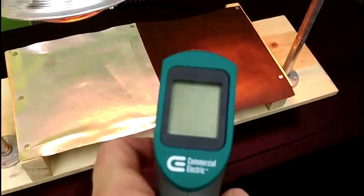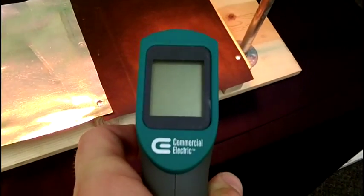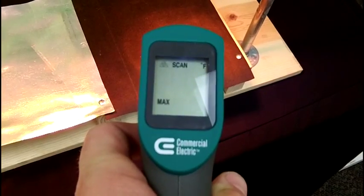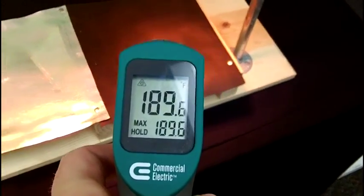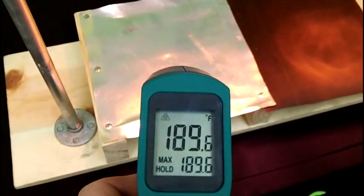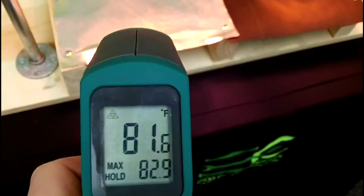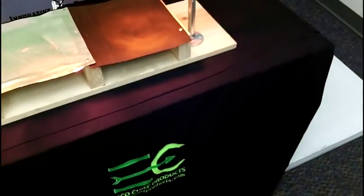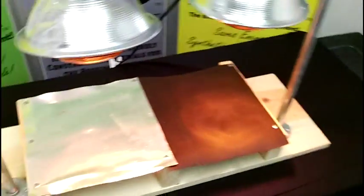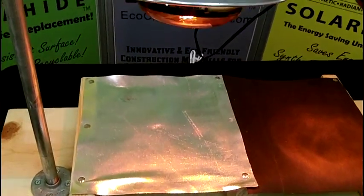The first one is a 30-pound felt. Take a reading on that 30-pound felt — trying to get an angle so the glare doesn't go on the camera. Here we go: 183 degrees, 189 degrees — two different readings. Skip over here to the Solar Hide: 82 degrees, 80 degrees, 80 degrees. Pretty consistent measurements there. Pretty significant numbers — 180 degrees over here, 80 degrees with the Solar Hide.